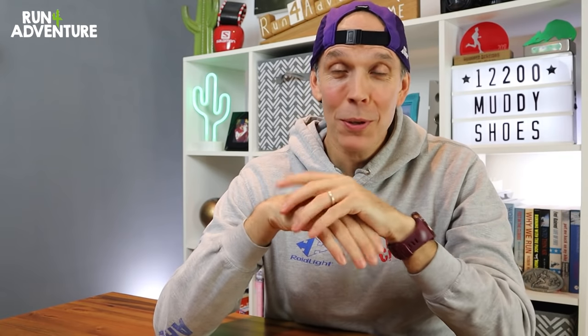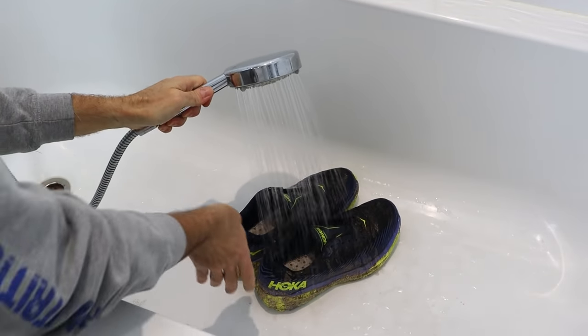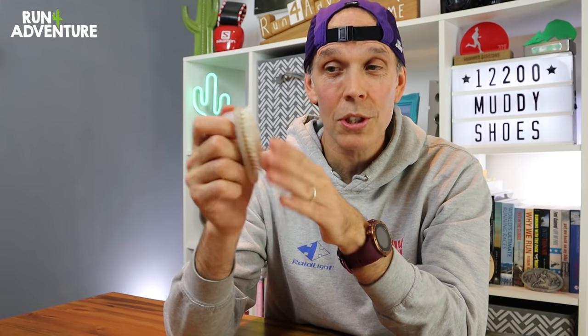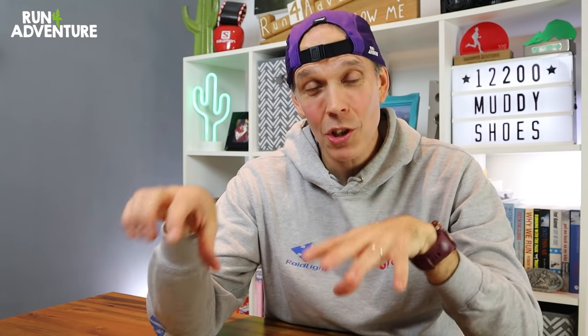Now the next bit of advice comes with a bit of a condition — I don't want to be blamed for dirty showers and dirty baths all over the world, so definitely clean up after yourself, or even better, fill up a bucket with warm water and clean your shoes outside. I do use the shower at home to clean my shoes, but I always make sure I leave it nice and clean. I have the shower water on warm — not piping hot, but warm. I give both shoes a thorough rinsing first, then I grab my little scrubbing brush — an old nail brush that I no longer use for my nails, just for cleaning my dirty shoes. The bristles are hard but not too abrasive, so you can give the shoe a really good scrub without damaging the upper fabric. Top tip: if you can get hold of one of these little nail brushes, it makes a great tool for cleaning dirty running shoes.